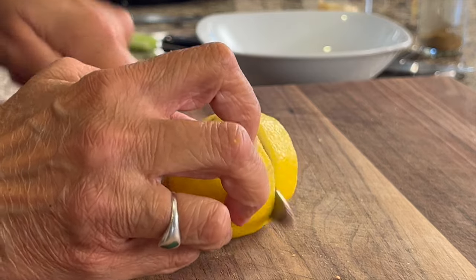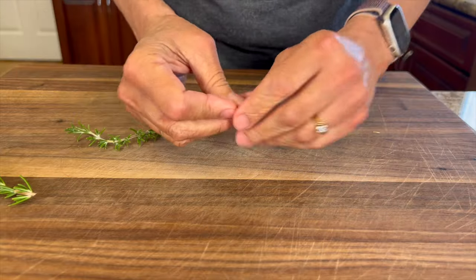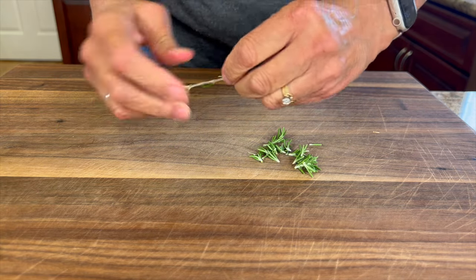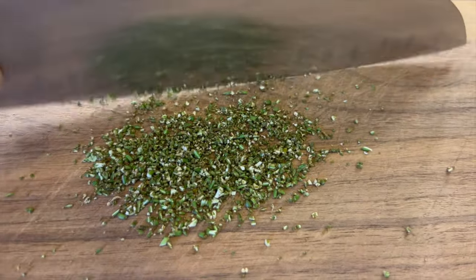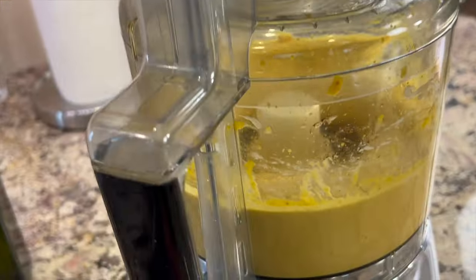I'm going to blend this up and then add a few more ingredients. Now, a little lemon to brighten things up. Then there's nothing like some fresh rosemary from the garden — grab a couple of stems, peel off the leaves, and give them a nice chop so they're nice and small. You'll need enough for about a half a teaspoon. Toss that right into the hummus and blend until it's completely smooth.